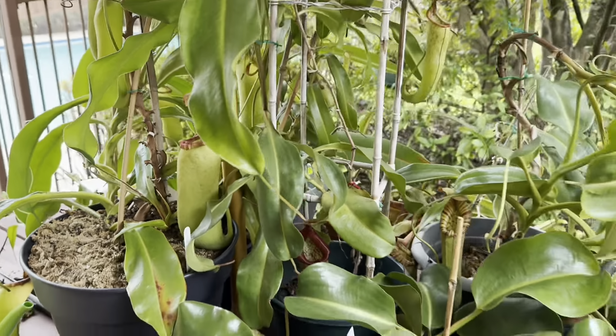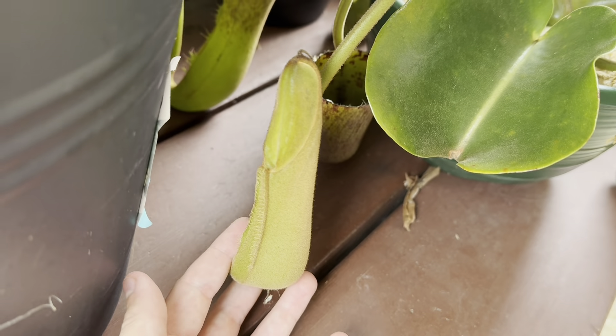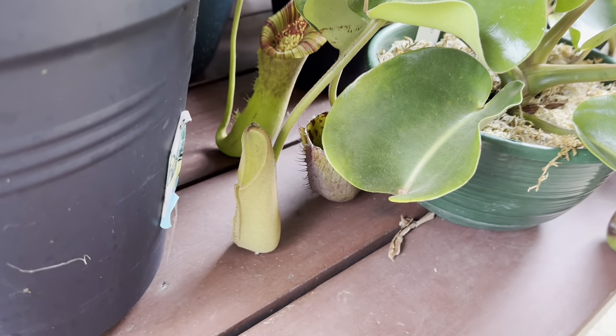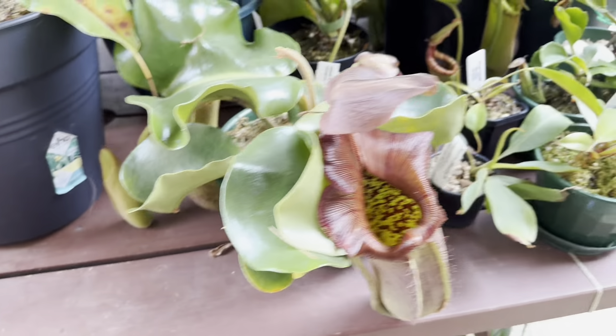Right below it there's a new pitcher swelling up on my Truncata squat cross nebularum, and I can tell this is going to be a large one because it's almost doubled in size in the last few days, which is pretty nice.